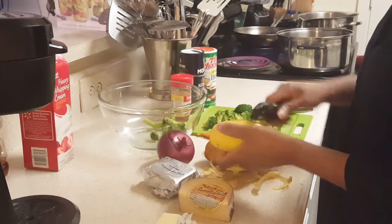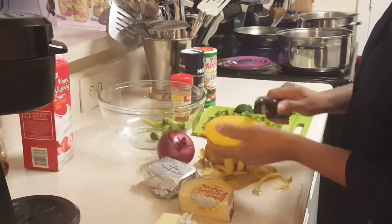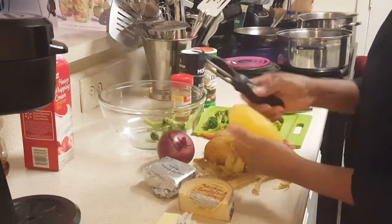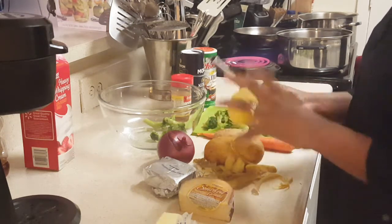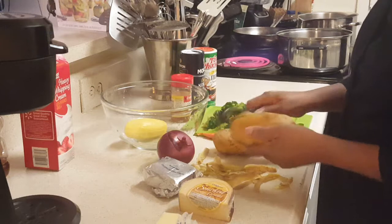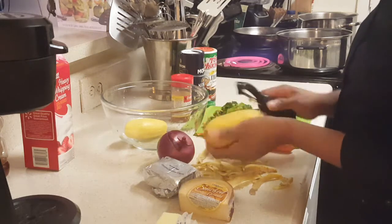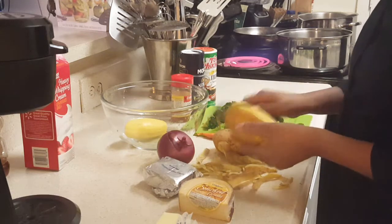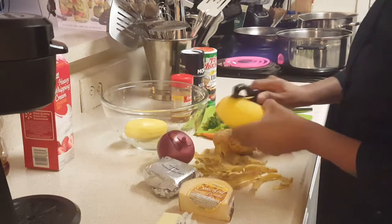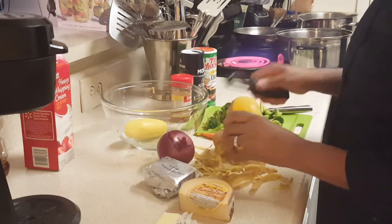I decided no sense in stopping the video — may as well share the entire process. That's the whole purpose of me doing the video, to share this process. This is going to be a delicious soup, and it's so easy to make. For a day like what we're having here in Georgia — it is breathing cold outside, we got snow everywhere — this is actually a great meal for a day like today.